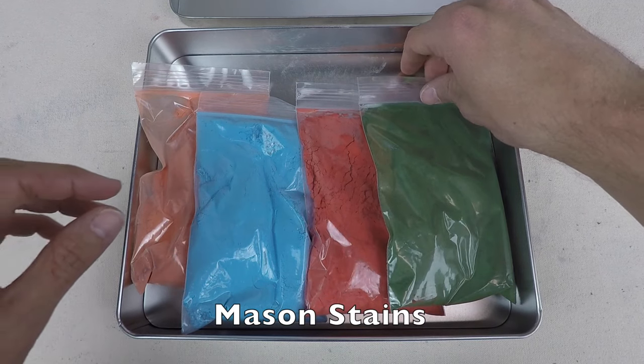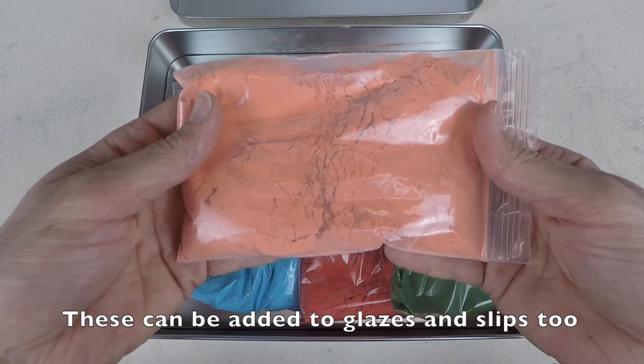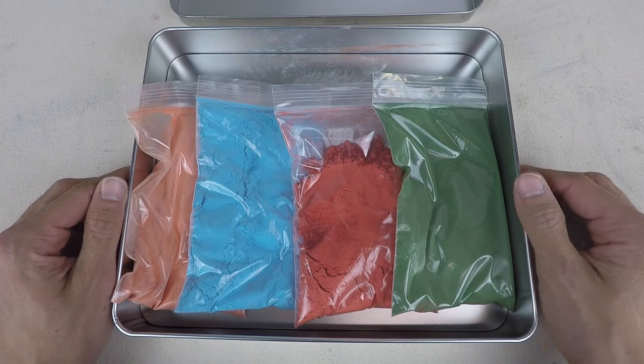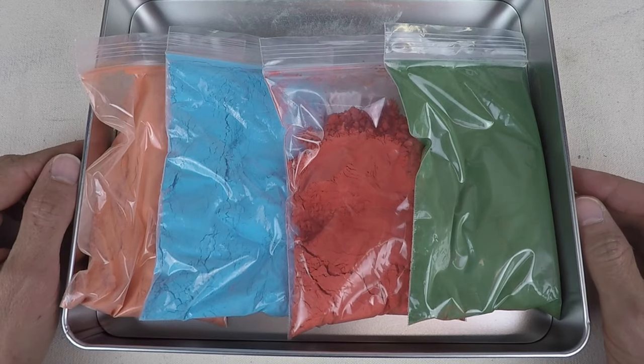So here we have hunter green, crimson red, robin's egg blue, and tangerine. I also have a black. Depending on the color, any one of these can be ten dollars a pound or ten dollars for a quarter pound. So use them wisely.